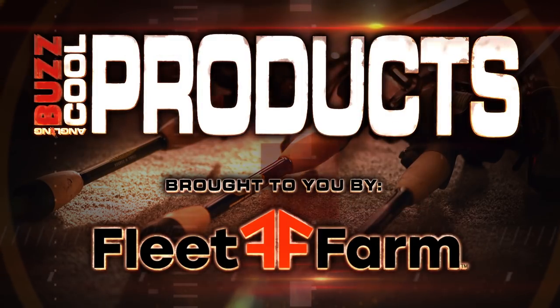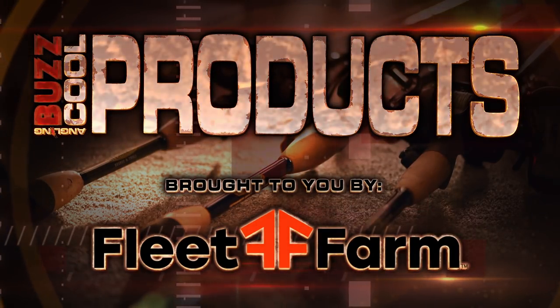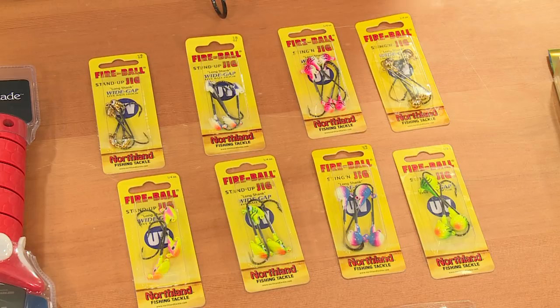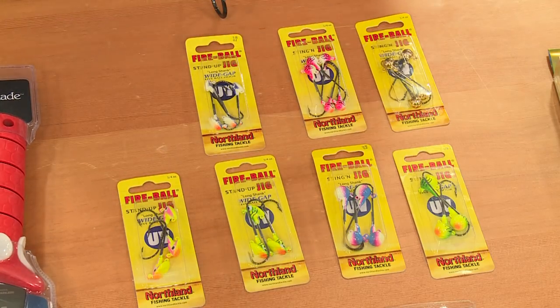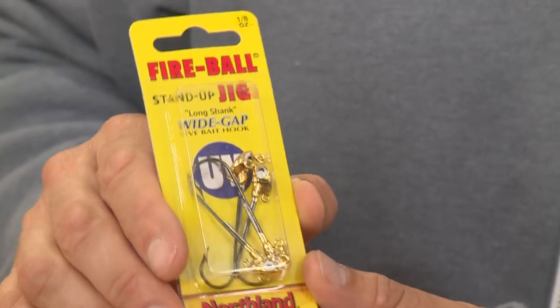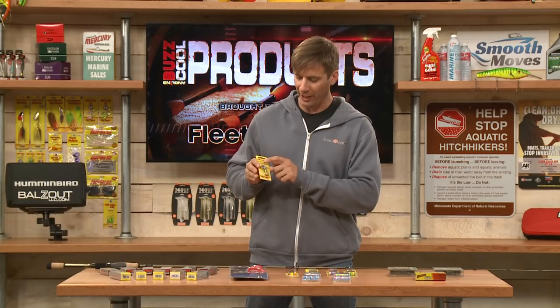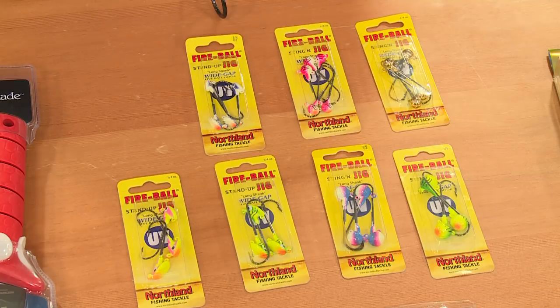It's time for cool products brought to you by Fleet Farm — we're talking about early season walleye. Here are a few different style jigs: these are the Fireball jigs with a new long shank wide gap hook design. This one is the stand-up jig, a little bit different from the ball head jig.